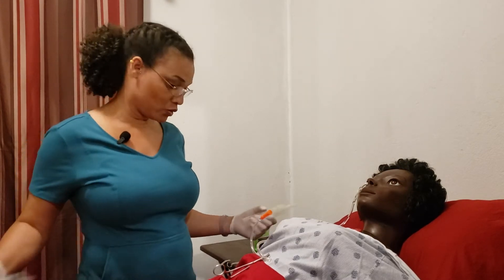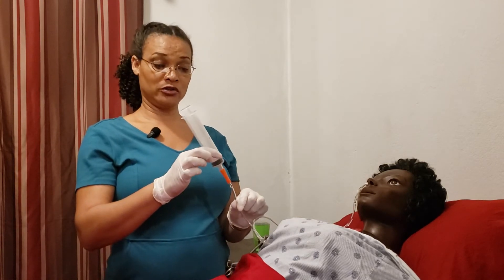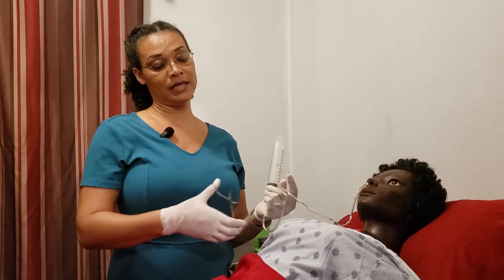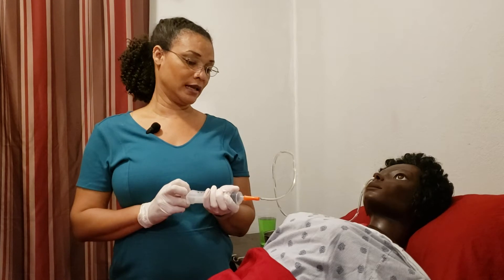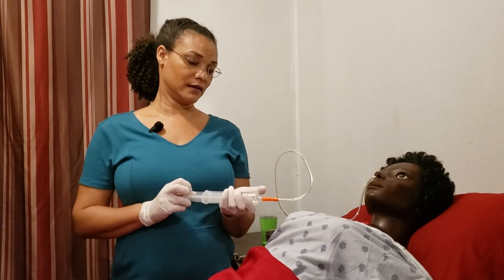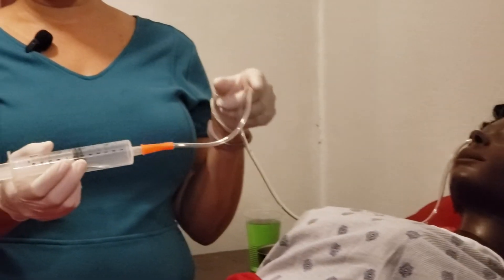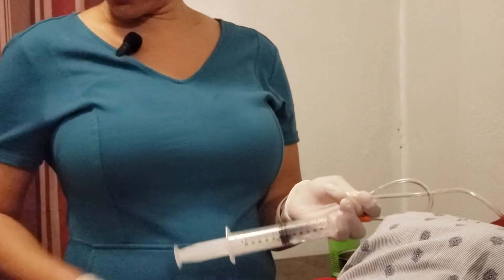What we are going to do is aspirate first. We attach our syringe, create a bend in the tube so we can release and then aspirate slowly to get back the content. After you've gotten back the content, remember we are trying not to get air into the tube, so we then clamp it off.